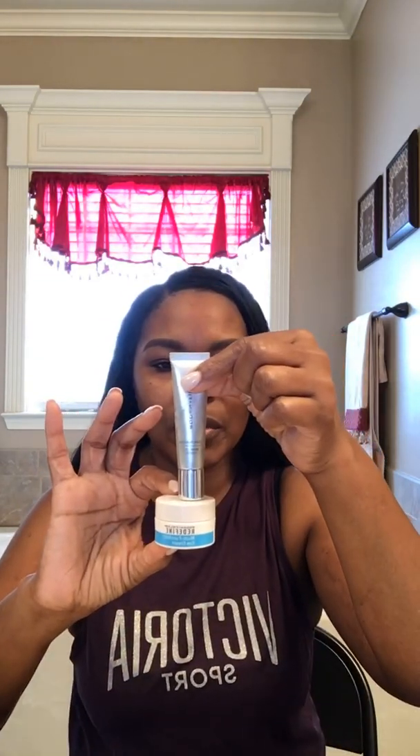I haven't done my eye creams today so I just wanted to come online and do them. These are the two I use — this one for puffiness and dark circles, and this one to minimize the look of fine lines, wrinkles, dark circles, and puffiness. These are awesome separately, but when you bring them together it's like boom. The way you use them is the silver tube first and then the blue one — silver before blue.